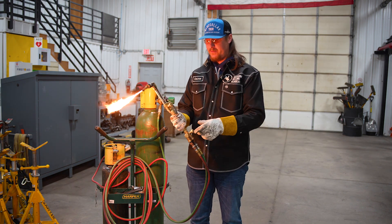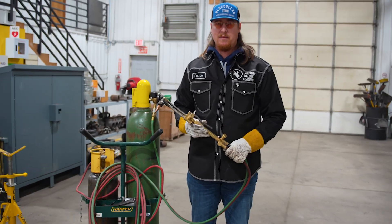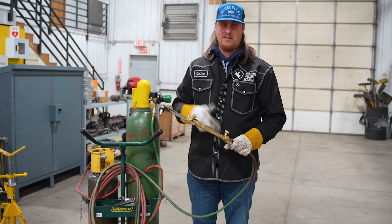Go ahead and shut it off. Always shut my oxygen off first, then it'll kill my acetylene. If you do it the other way, sometimes they'll pop and eventually that'll mess up your mixing chamber or blow the torch tip out. So I always do oxygen first, then acetylene.